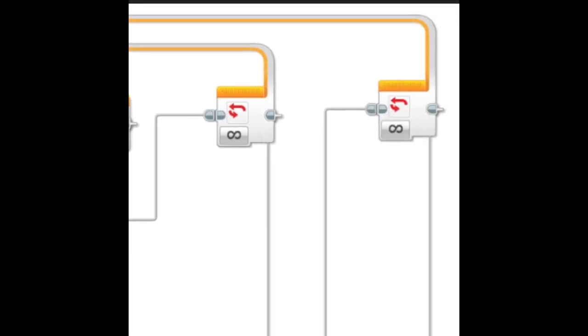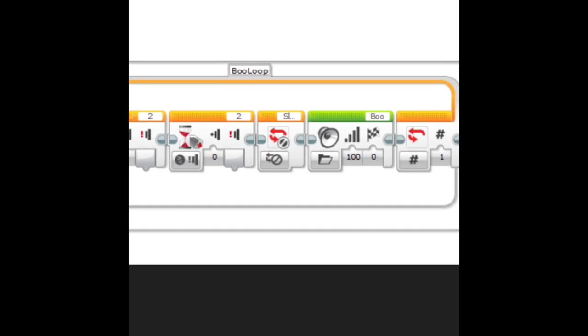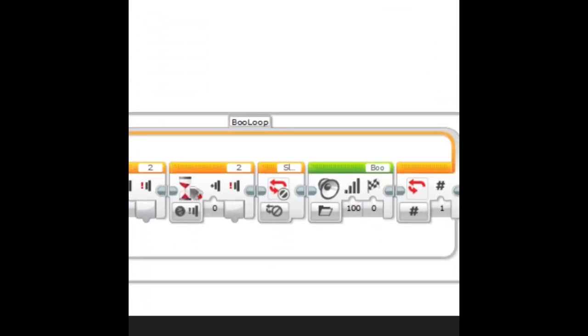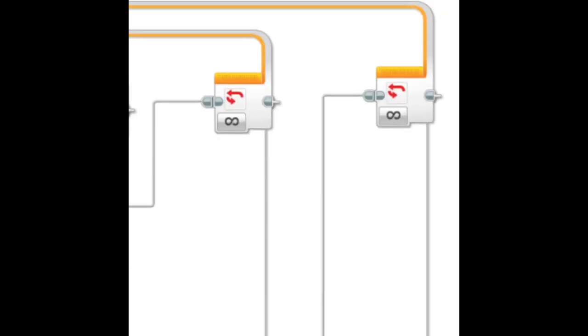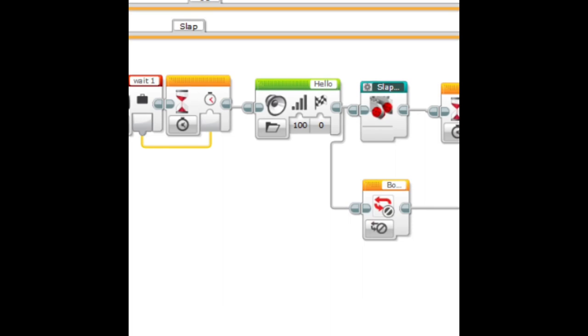After that, the big loop repeats. Here is the lower loop, called the boo loop. It's waiting for a touch but also waiting for a release. If you release, it ends the top loop — which I call the slap loop — says boo, then ends, and the whole thing repeats. That bottom boo loop ends after the hello, so it shouldn't say boo after hello, and in fact it doesn't.